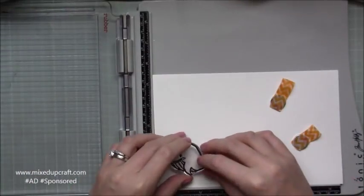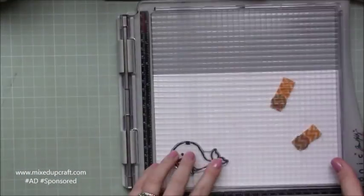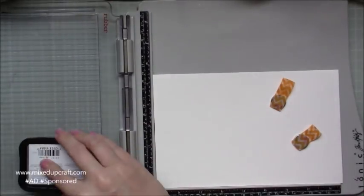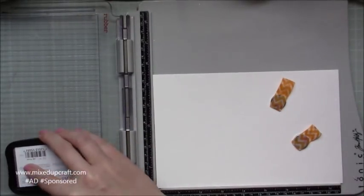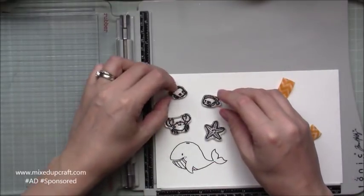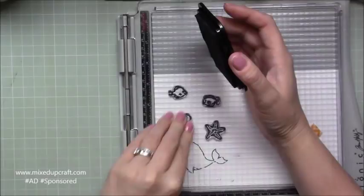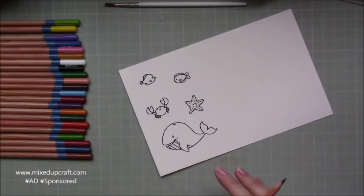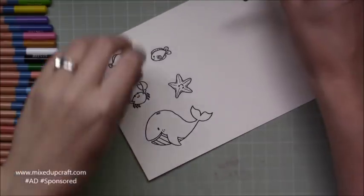I'm going to be doing some watercolouring for the animals — the fish — and I'm using the Strathmore with the Stazon ink so that the watercolour doesn't bleed and the black stays nice and crisp and doesn't ruin your image. So I'm stamping the whale, the crab, the starfish, and the two little fish.